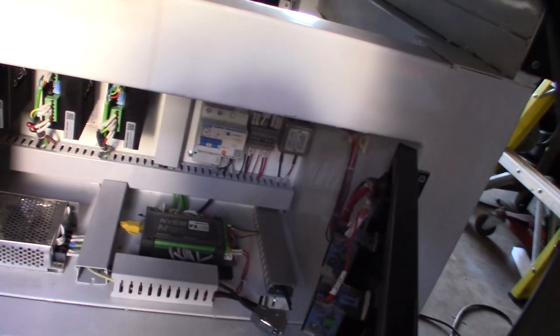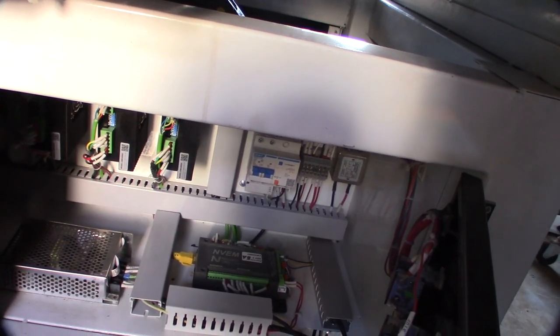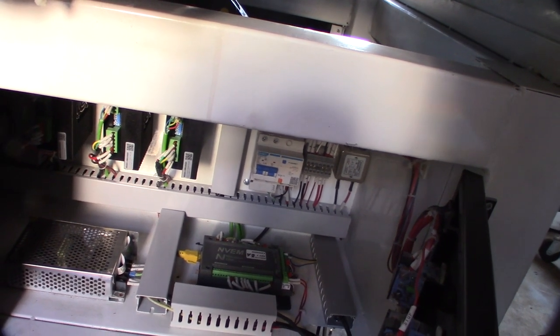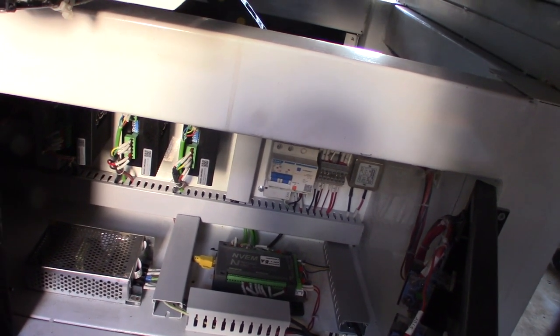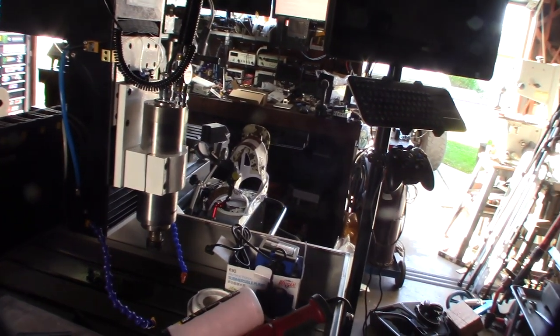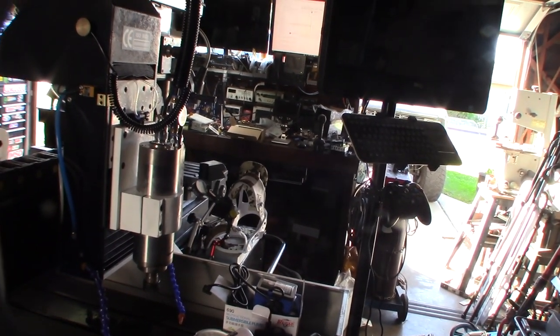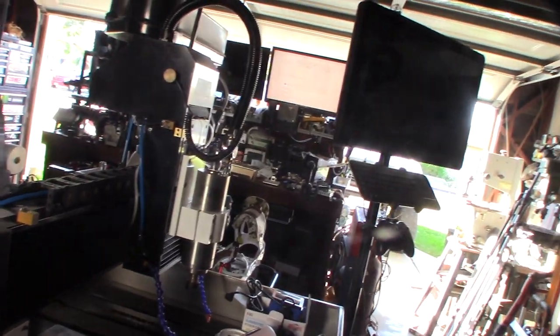It's a much bigger controller, so I hope it fits. I got the six-axis controller because there wasn't much price difference. If you don't buy the right axis count, there's no way to upgrade it - it's burned onto an EEPROM, so you have to buy it from the manufacturer.